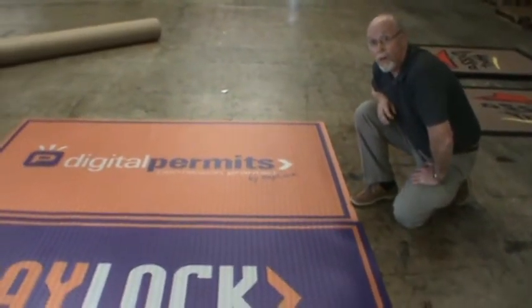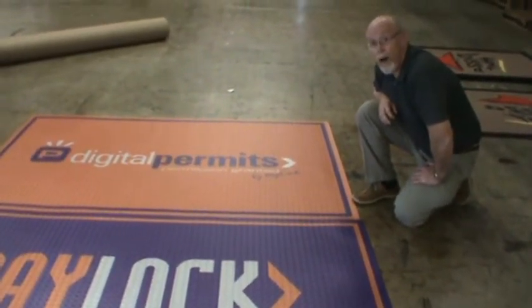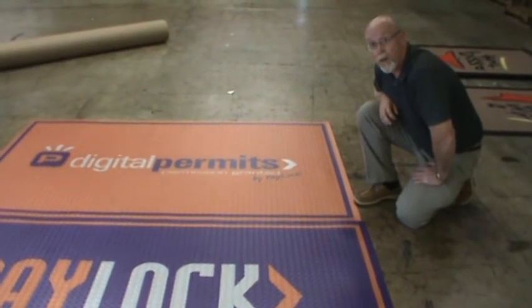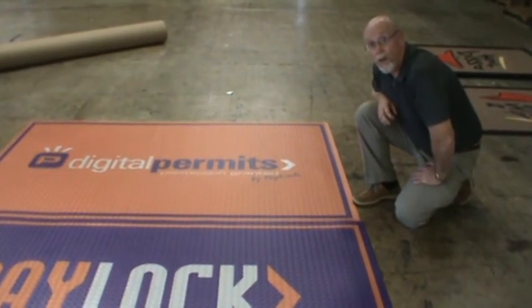Graphics are clear and crisp, and they can be used indoors or outdoors. Thanks very much. If you have any further questions about Clear Choice, please give us a call. Thank you.